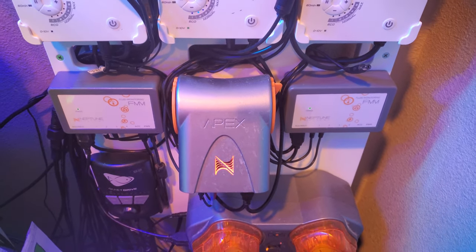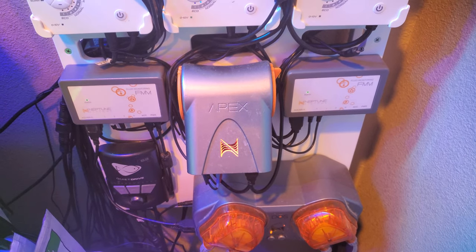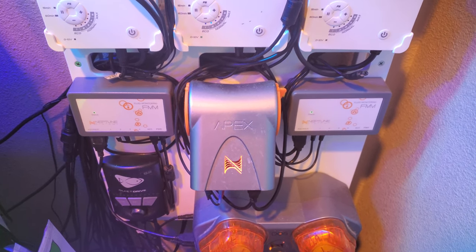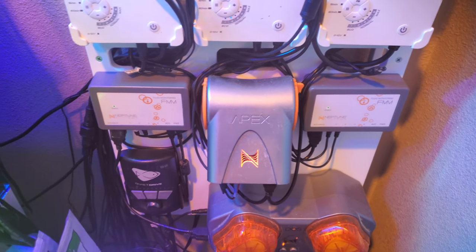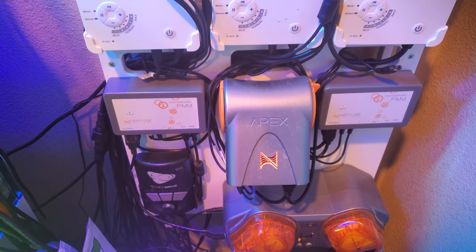I have the full Apex — the expensive one. I am a huge fan of Apex and aquarium controllers in general. I've talked about this in a ton of videos. I cannot tell you how important it is to have a controller on your tank if you're going to be successful long term. You can get lucky, but let's manage risk.